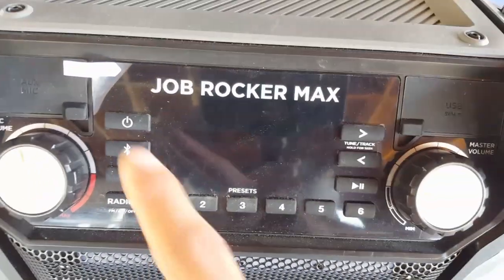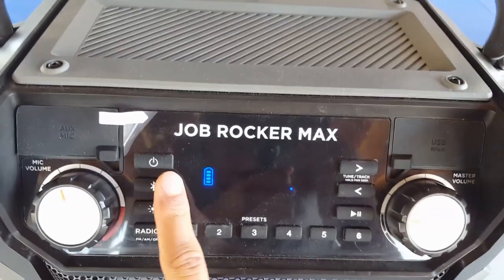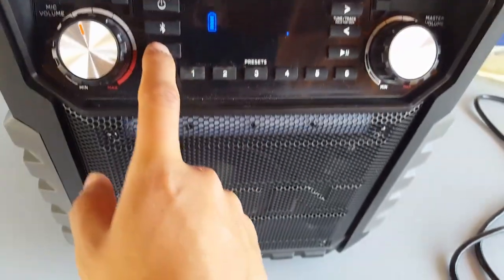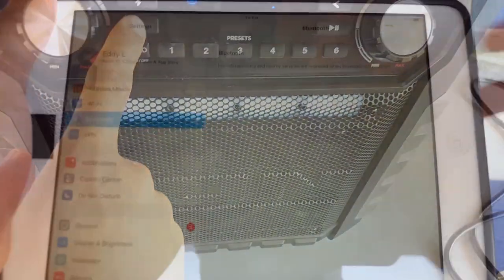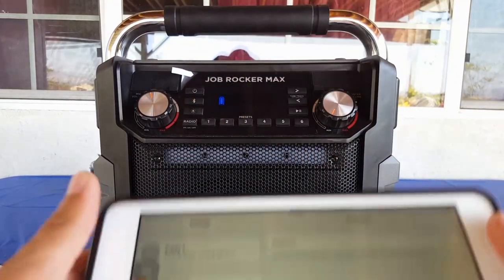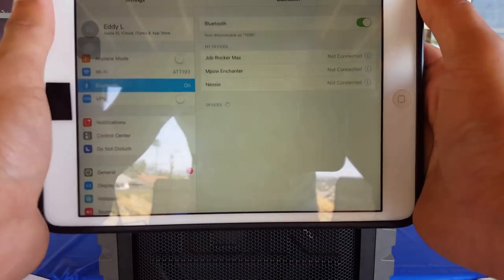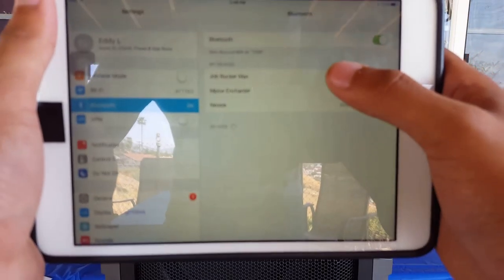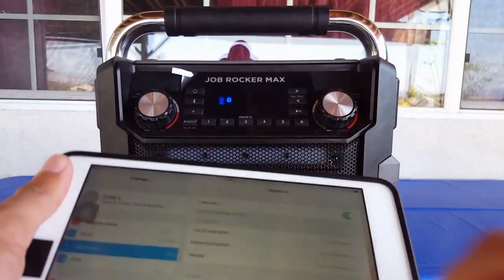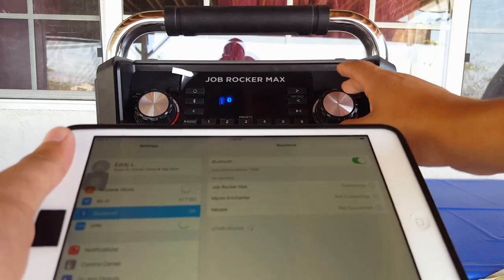Right here on the front you have your power button, your Bluetooth button for pairing, and this controls the brightness levels of the LED light. To pair, just press your Bluetooth button on the speaker, go into your device settings, turn on Bluetooth. I've already paired it — just press the name of the speaker, which is the JBL Rocker Max, and it should connect.